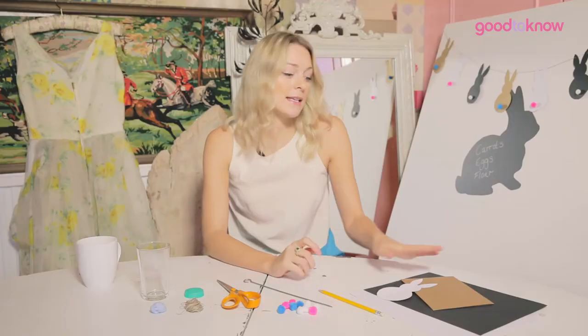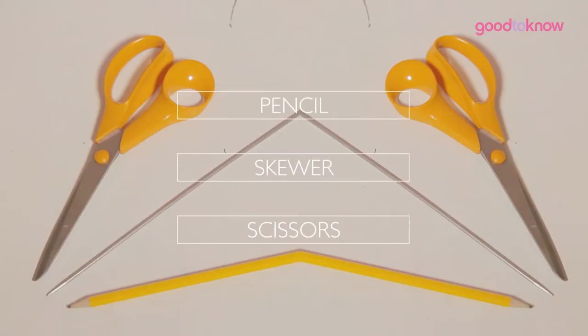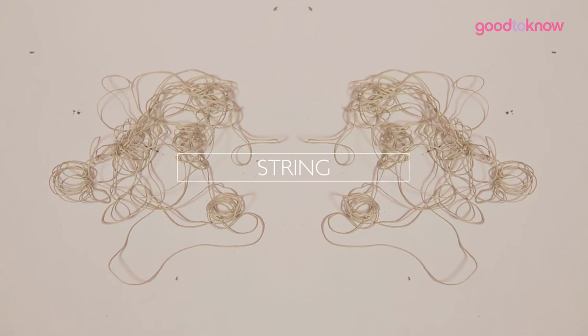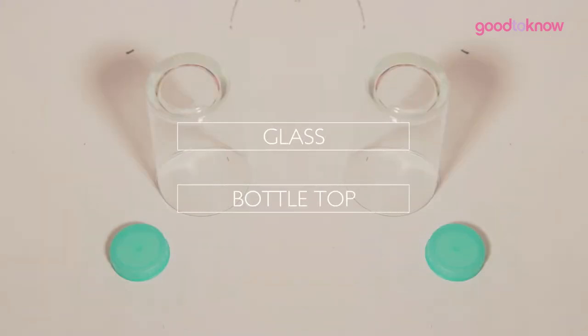What you're going to need is three pieces of playing card — we've chosen brown, black and white, but you can choose whatever colours you like. A pencil, a metal skewer, some scissors, some little pom-poms for the bunny's tail, string, glue and blue tack, a glass and a milk bottle top.